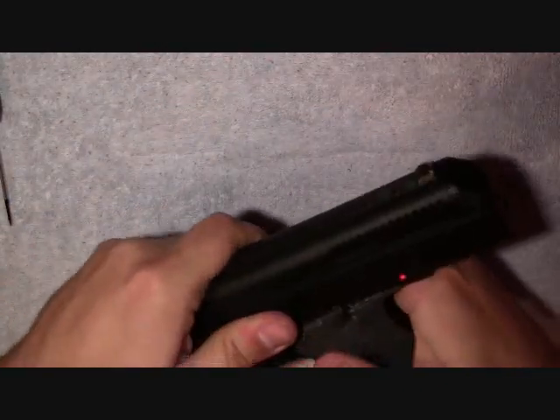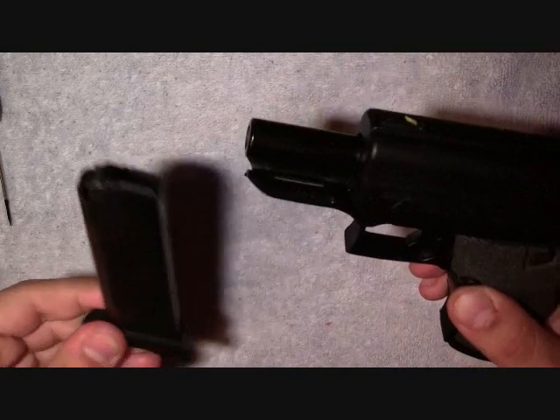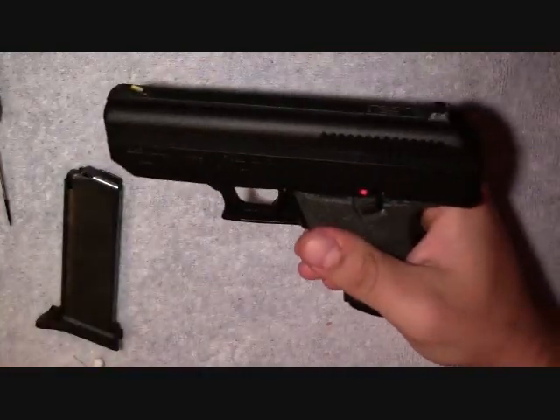So first things first, you're going to safety check the weapon. There is nothing in this weapon. There is nothing in the magazine.